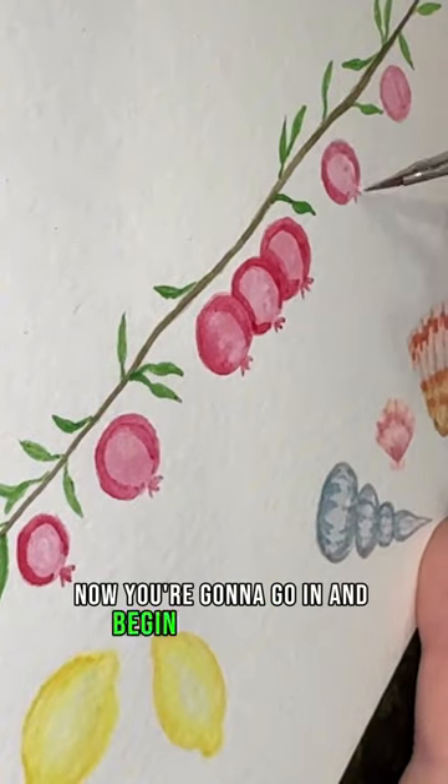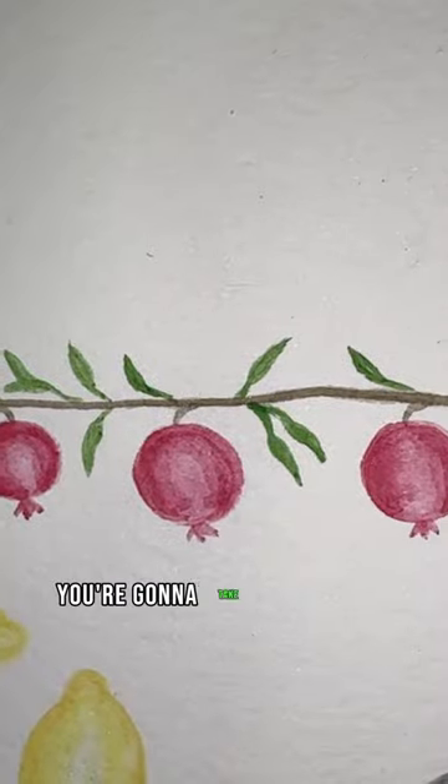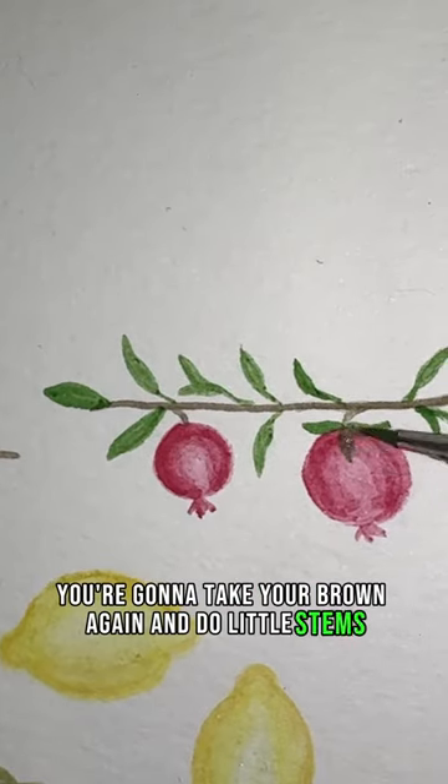Now you're going to go in and begin to shade them and build up all your shading. Next you're going to take your brown again and do little stems, adding in more leaves to fill everything in, and that's it.